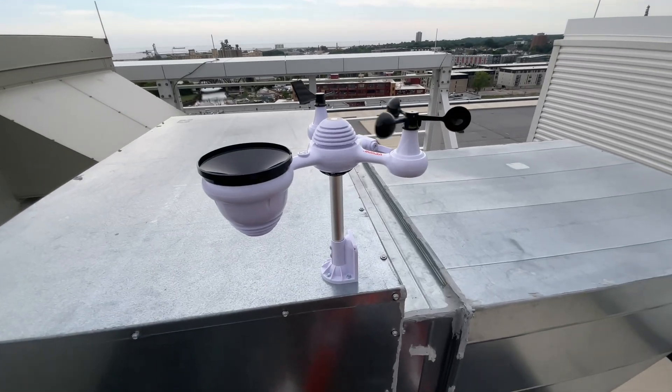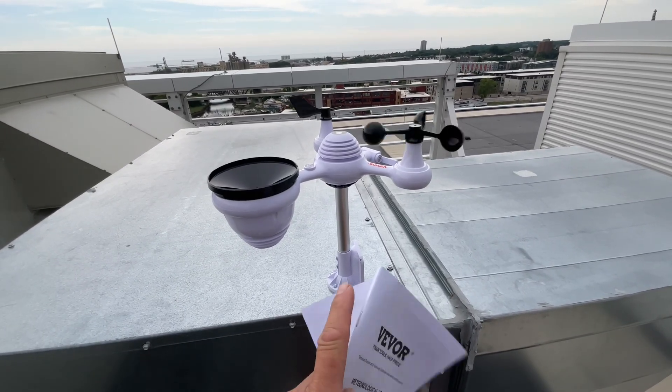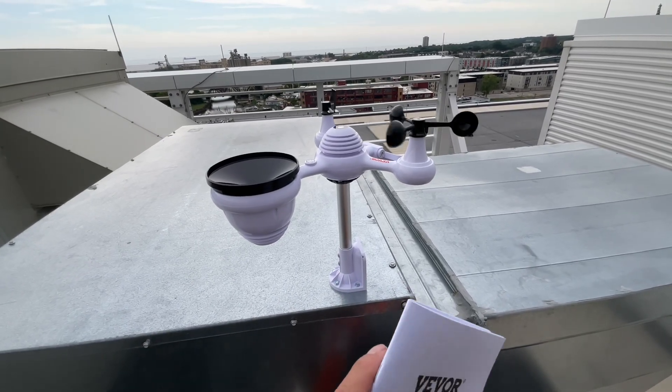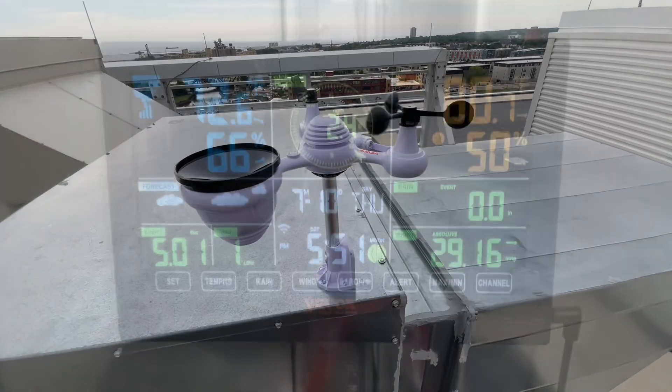We're going to show you — I'm going to show you it online, show you what it costs. Easy to use. This thing can actually hook up to the Weather Underground and you can turn it into your own weather station where you can hook up to it via Wi-Fi. Pretty cool. Let's take a closer look.